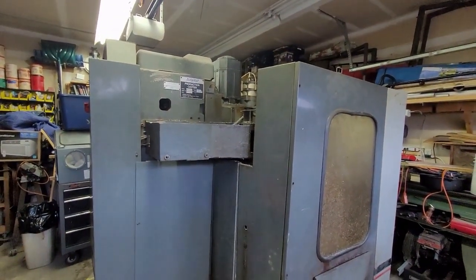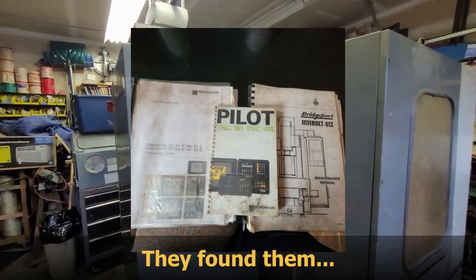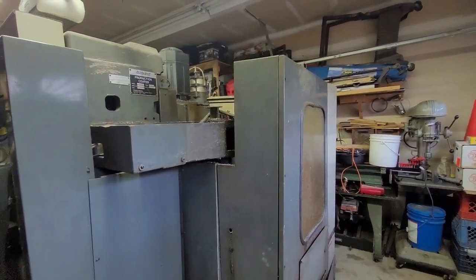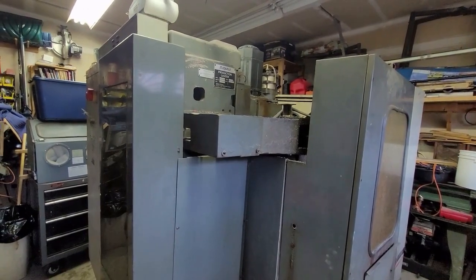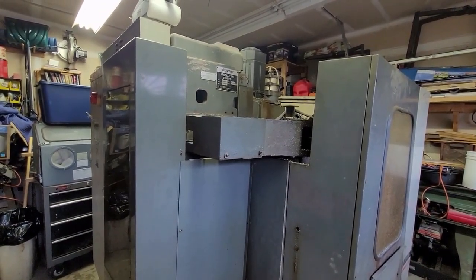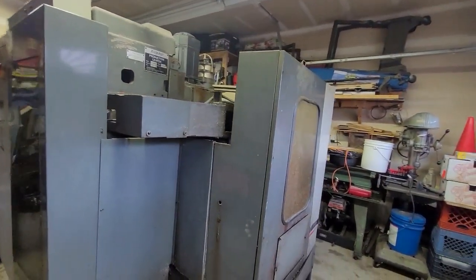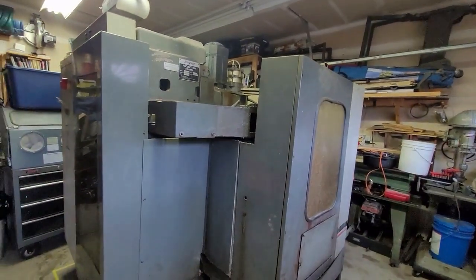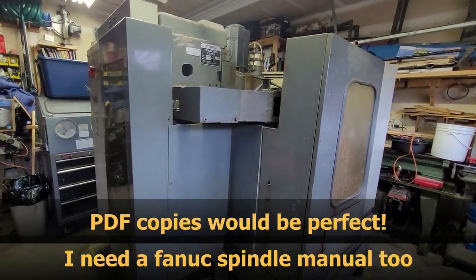I do need help from you guys locating manuals. The company couldn't locate them, and they're going to keep looking. Hopefully they can come up with some manuals. If anybody's got a copy of a manual that you want to sell or donate to the channel, that would be very helpful — even a maintenance manual.